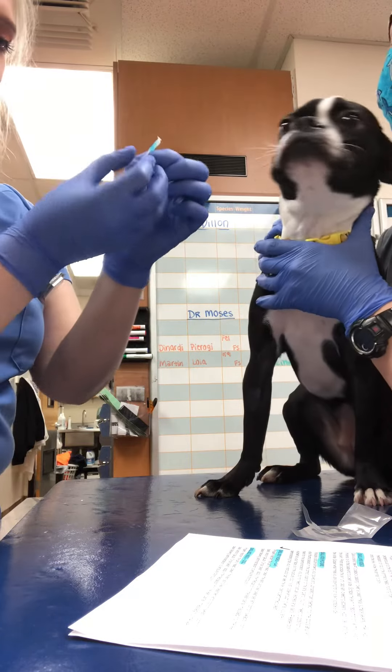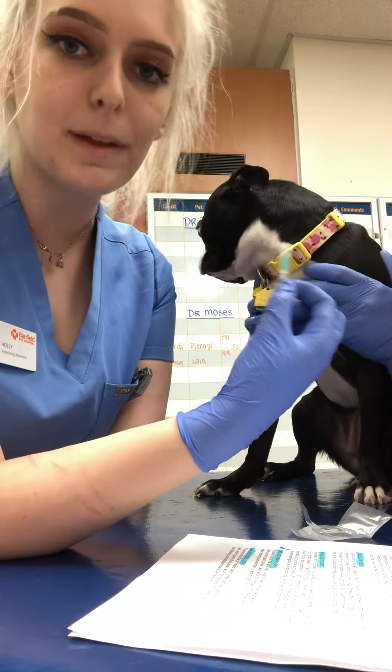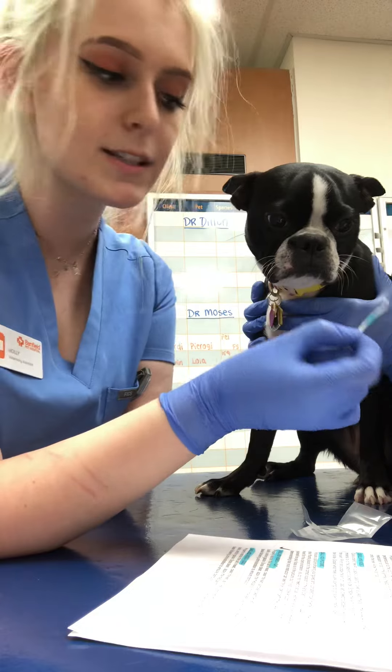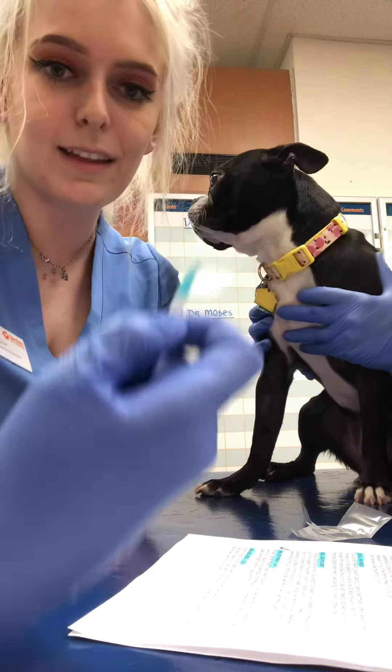According to the strip, Lola's tear test level is at 21mm. I can record this in her file as 21mm on the Schirmer Tear Test. It would be recorded as OS, as this was performed in her left eye. And that is what it looks like.